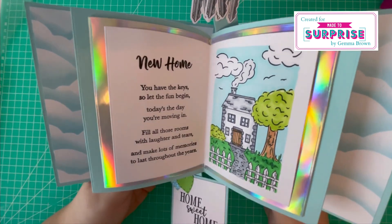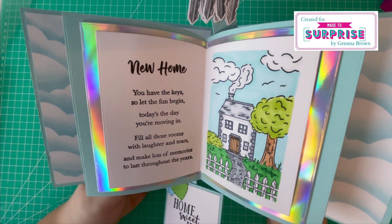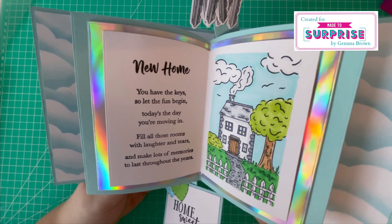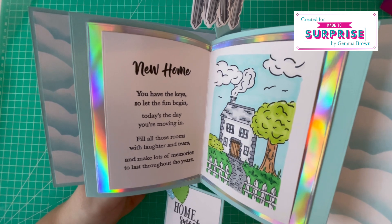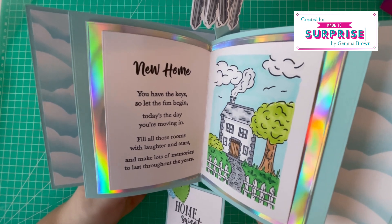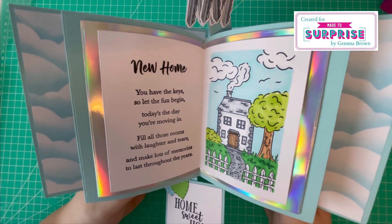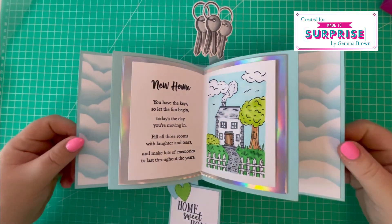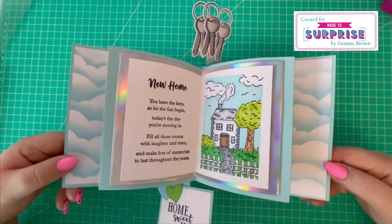The verse says: 'New home, you have the keys, so let the fun begin. Today's the day you're moving in. Fill all those rooms with laughter and tears, and make lots of memories to last throughout the years.' I'm really pleased with how that one's turned out.